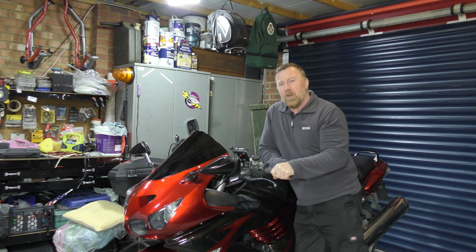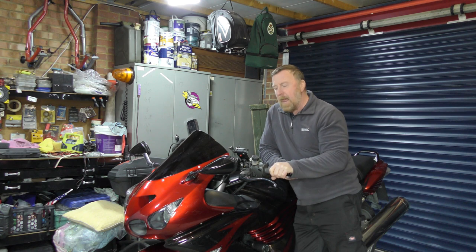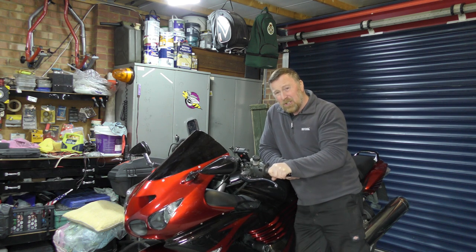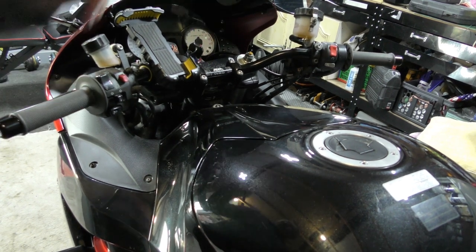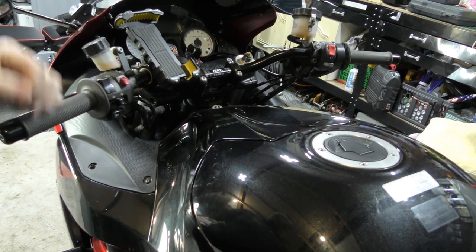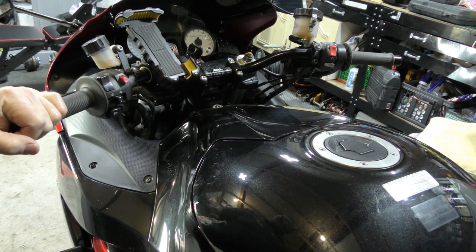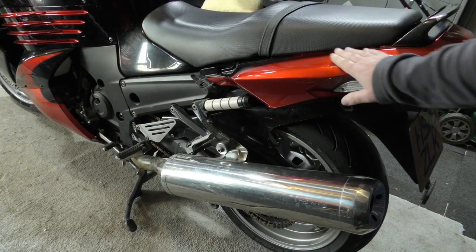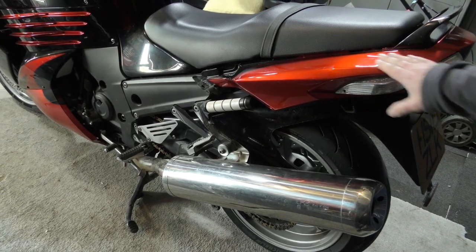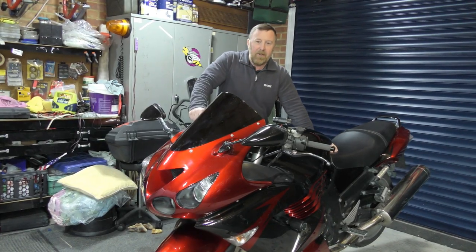It did ride back okay except for a few little dinks and rattles — I think it was the fairings not on properly. There's something here I hate: somebody put these horrible aftermarket bars on. I don't know why. I just really do not like them — they feel small as well. The color is quite nice but it has a few little defects.